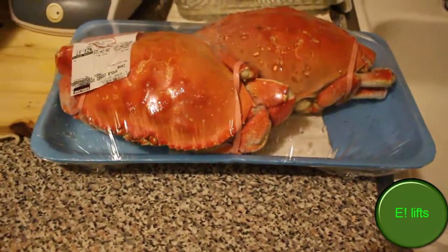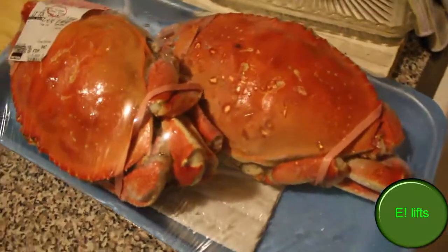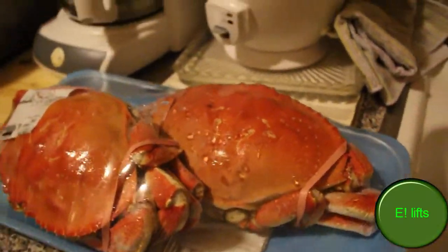Here's the crab that's about to bless me with some deliciousness. Can't wait, so excited. See how sad they look — oh, poor babies.